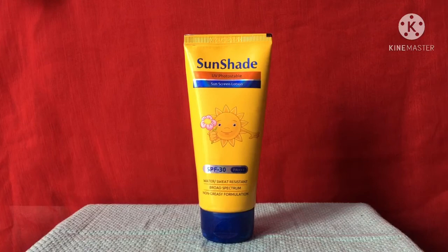I recommend you to apply sunscreen even if you are not going outside — that doesn't matter. UV rays are extremely harmful and can damage your skin even if you are at home.